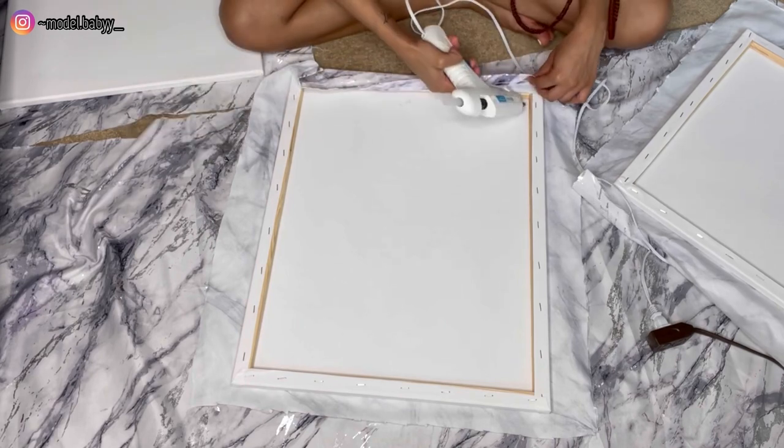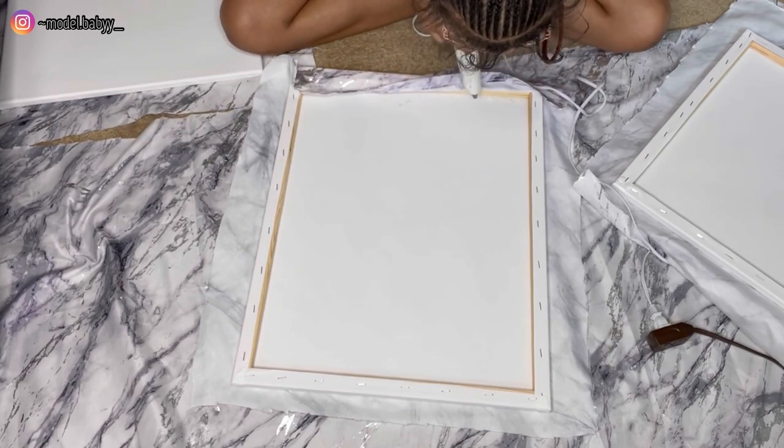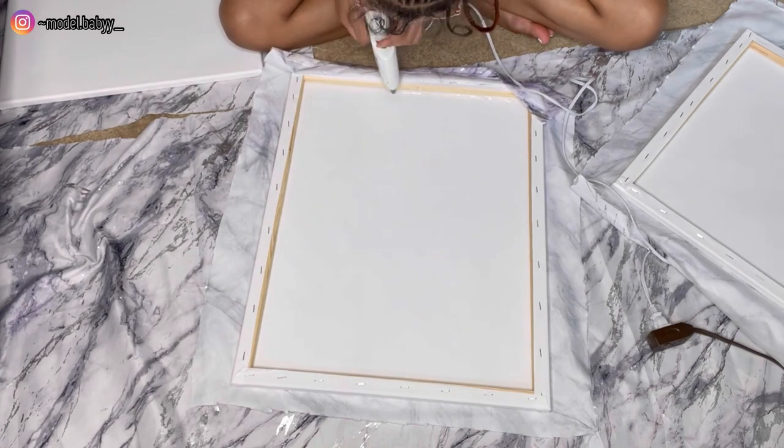Then you're just going to repeat this for each canvas until you are finished.